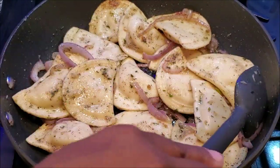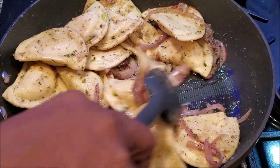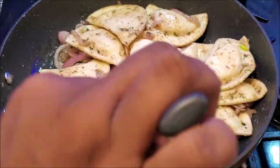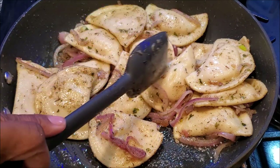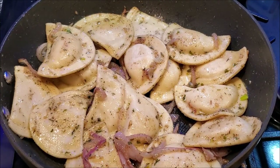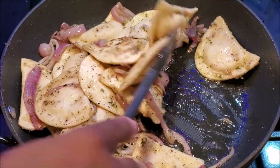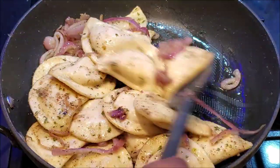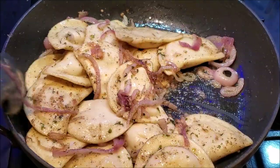Let's check on them. Some of them are browning — if they are sticking to the bottom you have the heat too high. You want them to just nicely brown and cook. See if they're getting tender where I can literally push into them — that's what you want. Be patient and let them do their thing. They're actually done now. Don't brown them too much because they will get crispy — just a little browning is all you need.